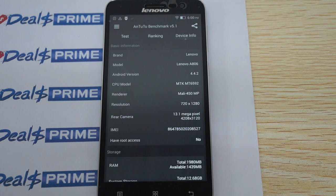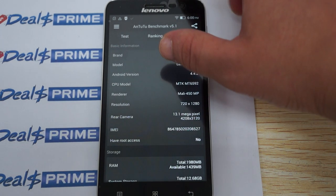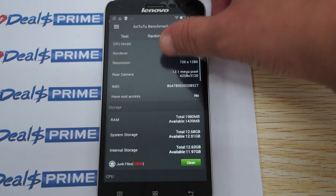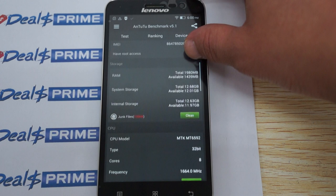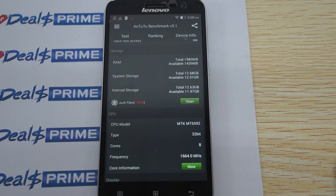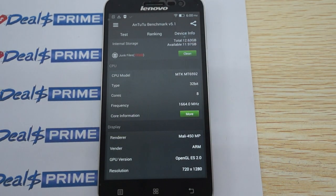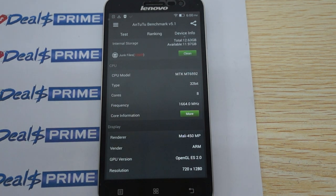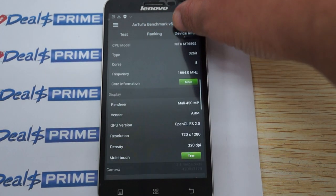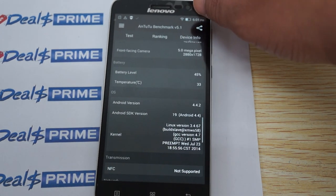Let's check out the device details. This is also called the A806. It has a 1280x720 pixel resolution screen, a 13 megapixel camera on the back, and about 1.4GB RAM free. Storage shows 12.68GB free — about 12GB free out of 16. The chipset is the MTK6592, a 32-bit CPU, with 320 DPI on the screen and a 5 megapixel camera on the front.